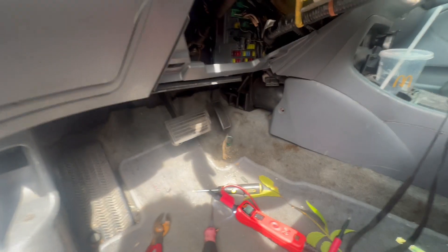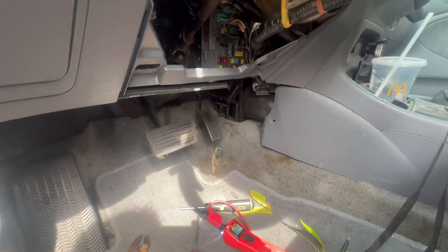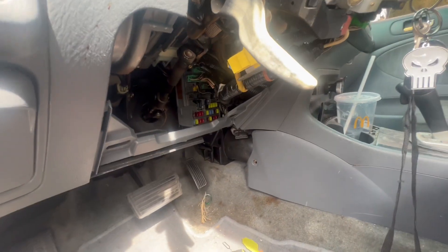From my knowledge, from 2001 to 2005 the fuse box is going to be the same thing, and the harness is going to be almost the same. The front ignition switch, all the starter system wiring — it's the same. It just changed the color of the wiring but it's almost the same thing.